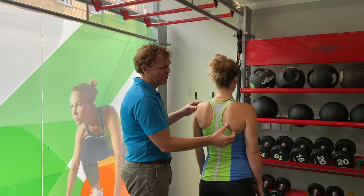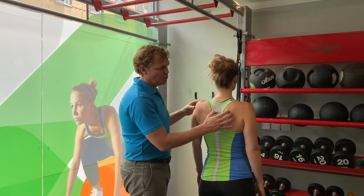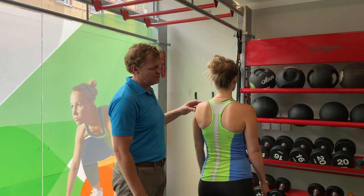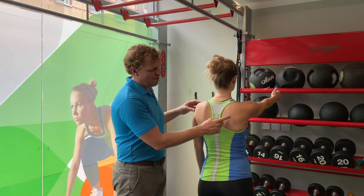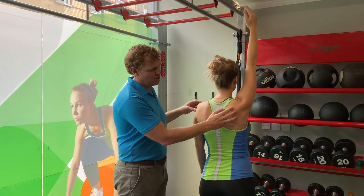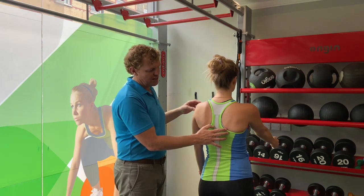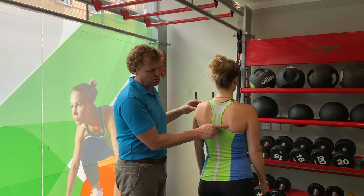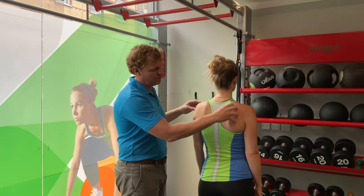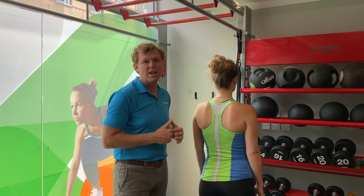If we come back into that normal position and Emma just relaxes again — she's winging — as she lifts her arm forwards and comes to about 90 degrees, you'll see that it actually starts to come into a better position. Come all the way up — it all looks very good there, good normal position. As she comes back down it's all still looking good, and then the last bit you'll see that shoulder blade will come back out again. Then relax the arm and it pops right off. We want to make sure that these can affect day-to-day movements as well as your performance — it's a really important area to address.